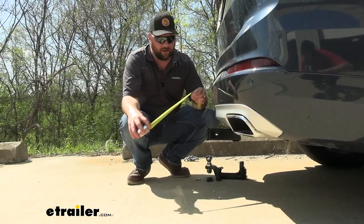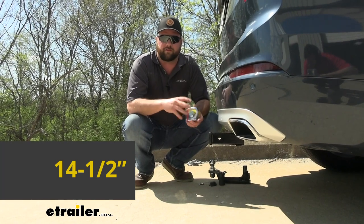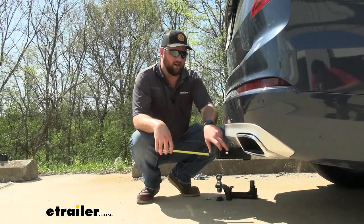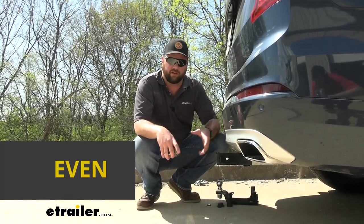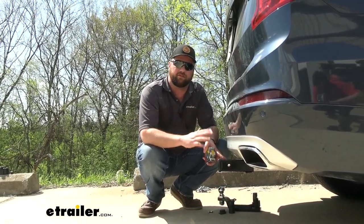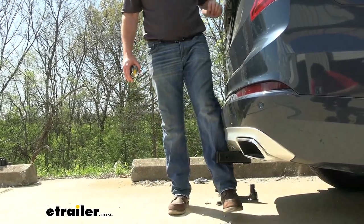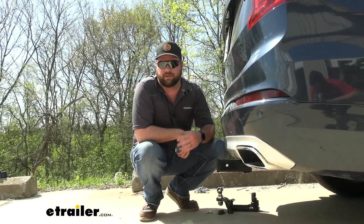A few measurements: from the ground to the top inside of the receiver tube it's about 14 and a half inches, which is more than enough clearance if you have a bike rack or cargo carrier you want to use. They should sit high enough off the ground that you don't have to worry about them dragging. From the center of our hitch pin hole to the outermost part of our bumper it's going to be about flush, giving you a lot of clearance to fold a bike rack or cargo carrier up to your vehicle.